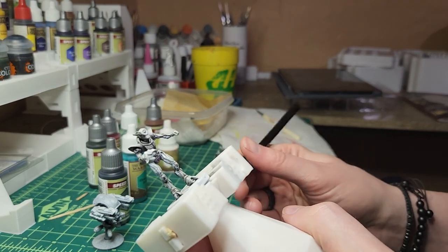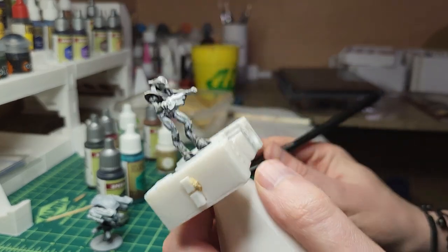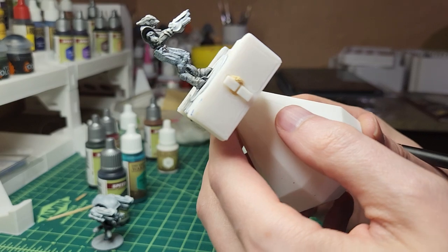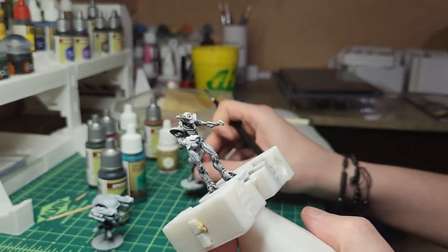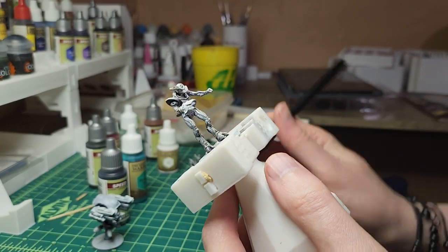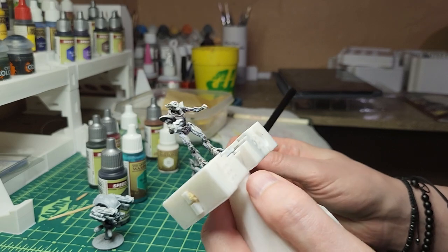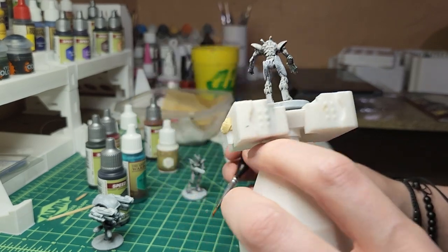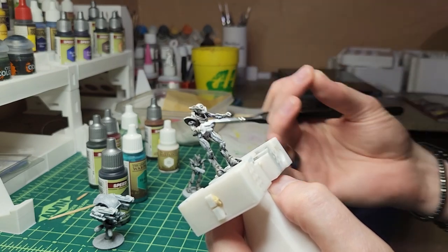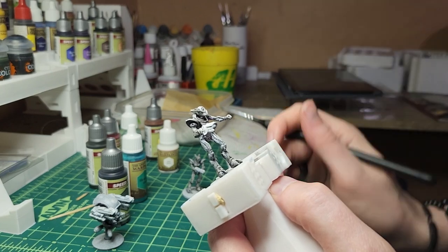Hey guys, this is Brian. You might have seen Rick is working on his plague, so I thought I would do a little recording of me working on my Asterians. I'm going to start with my marionettes first — I've got just a regular one. I tried a paint scheme earlier that wasn't quite feeling right, so I reprimed the guy. I'm planning to do a lighter design with a little bit of tealish green accents.